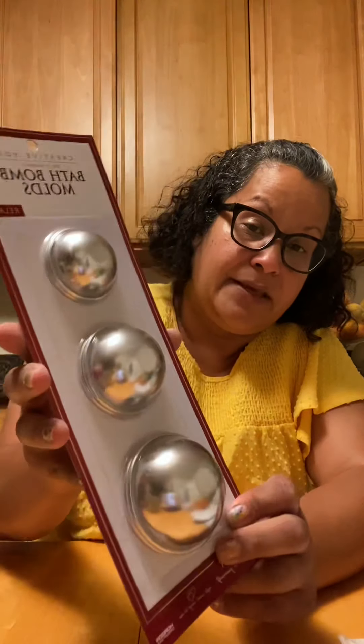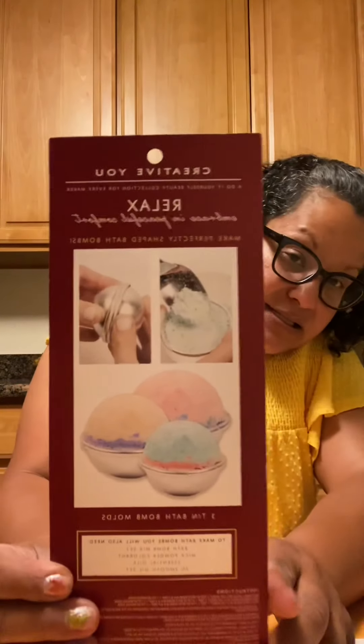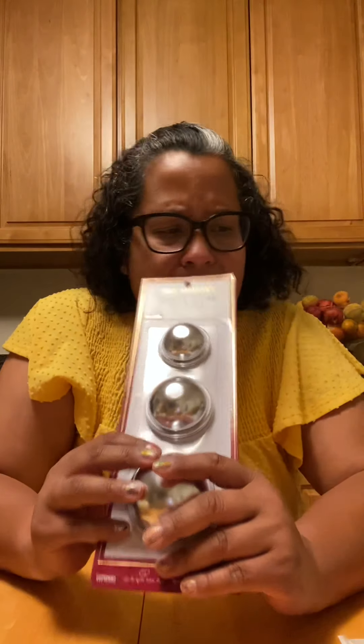In that same area I found bath bombs in three different sizes — small, medium, and large — with two per size. The bath bombs were $5.47. I was actually looking for those at Dollar Tree because they have a round ice mold, but I haven't found them in my area. I'm in Northern California and just haven't seen them there.